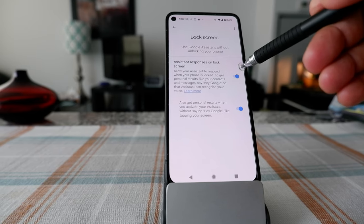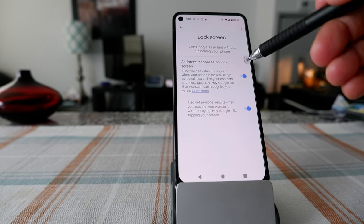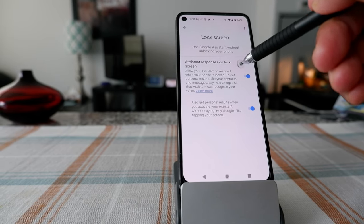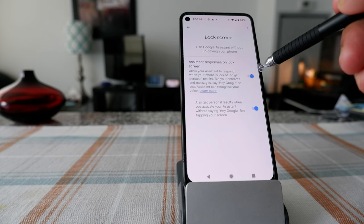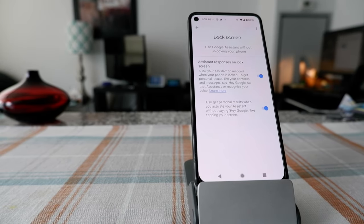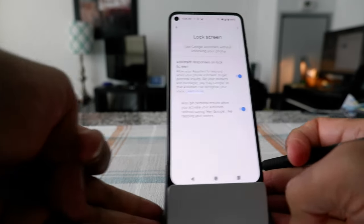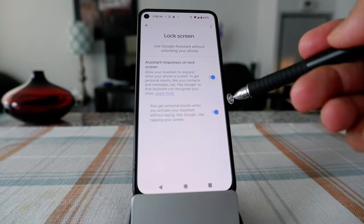On this phone, it's already on the right because I activated it a long time ago. If you haven't activated it, on your phone it's going to be on the left, and you just slide it to the right. That will activate Google Assistant on your locked device so you don't have to unlock it.